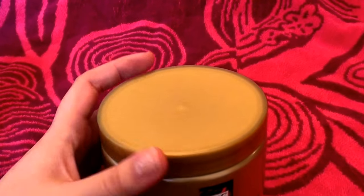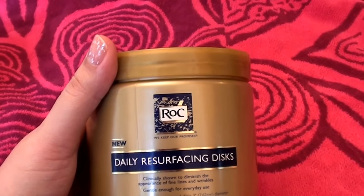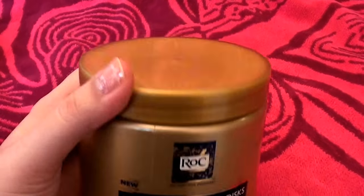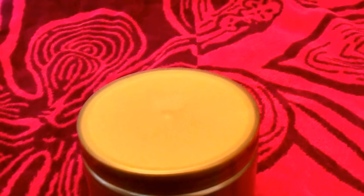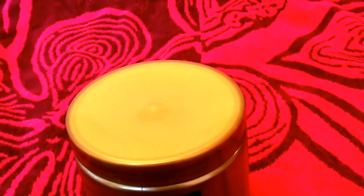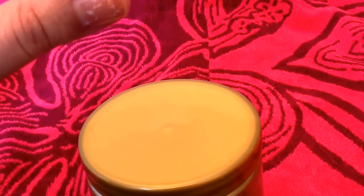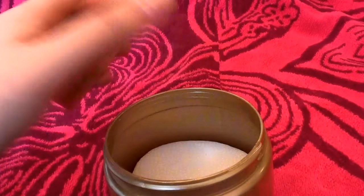I bought this a few weeks ago at Target. I got an itchy nose, I got a sore throat — it's summer, I don't know why, it's craziness. But let me go ahead and start off showing you what they look like. I bought it at Target and I will put in the description below how much I paid for it.